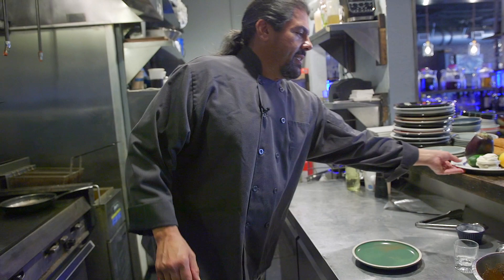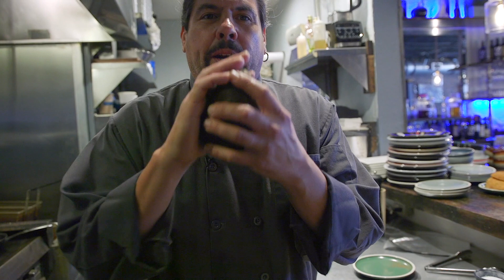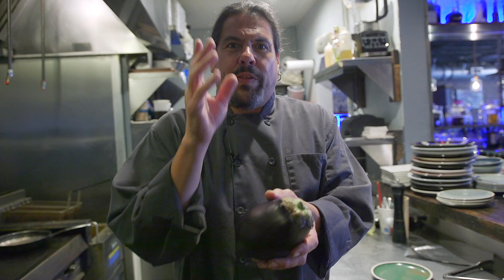Next we're gonna take our eggplant, peel it, slice it thick, and then bread it with flour, eggs, and breadcrumbs, and fry it. I've already taken the liberty to fry my eggplant because I wanted it to set so the breading doesn't fall off while I'm making layers for this beautiful casserole. As you can see, I cut it the long way.